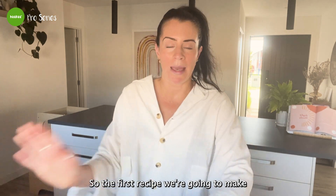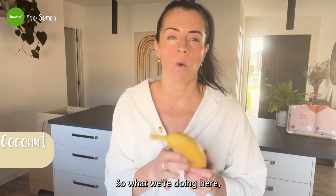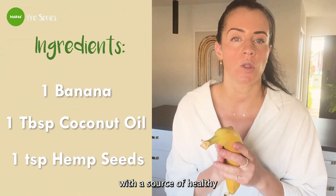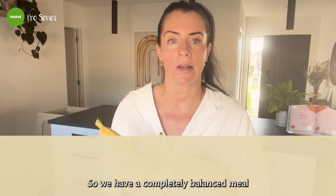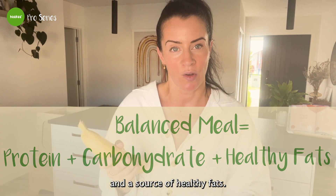The first recipe we're going to make is fried banana in coconut oil with hemp seeds. We are pairing a carbohydrate — the banana — with a source of healthy fats — the coconut oil. And by sprinkling it with hemp seeds, we're adding protein. So we have a completely balanced meal with a protein, carbohydrate, and a source of healthy fats.